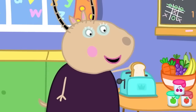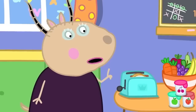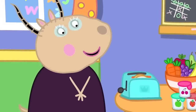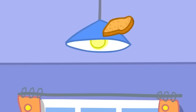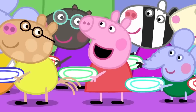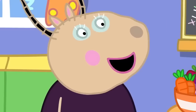The bread goes in here and we push this lever down. The toaster gets very hot, so please do not touch it. And wait for it. It's coming any minute. Caught it! Wow! Can I have toast, please? Everybody wants toast for breakfast. Well, in that case, I will have to use the big toaster.